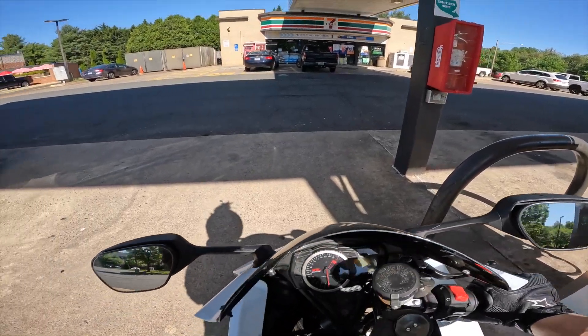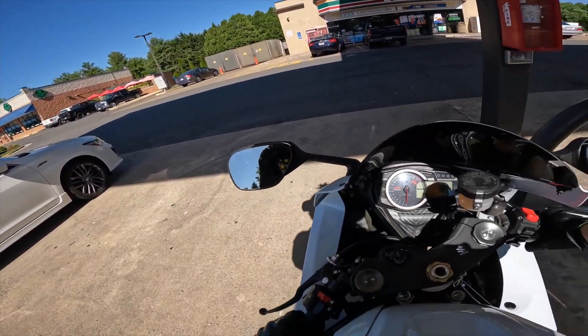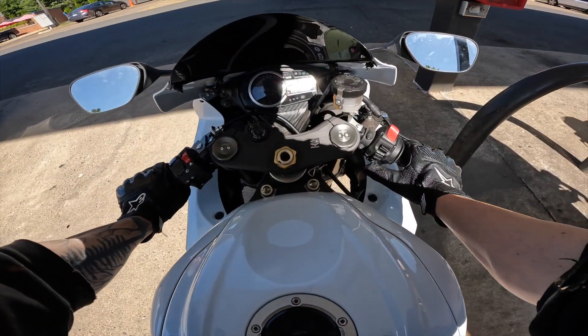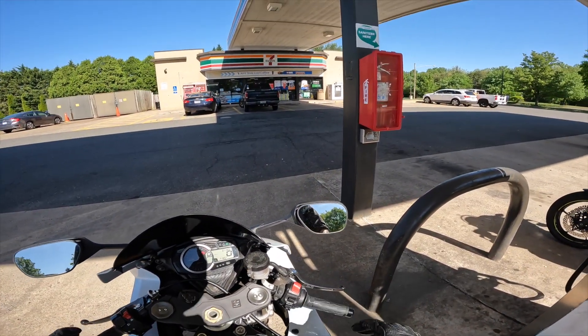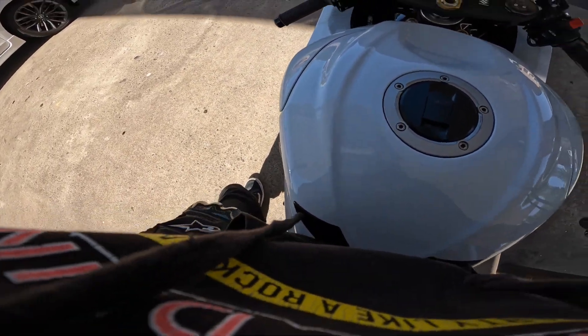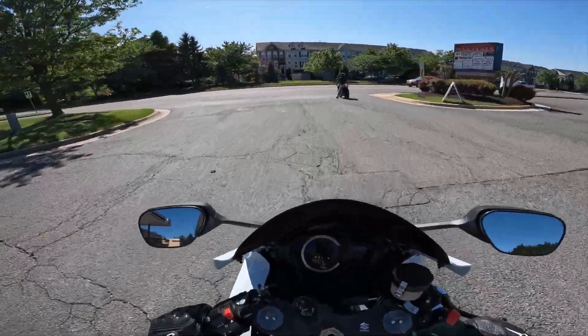With this new camera I'm testing out the modes, trying to see what works best. Right now I have it in super view — let me know what you guys think. I always have a problem connecting to my phone for some reason. Alright, got my wallet, got the battery — let's go.